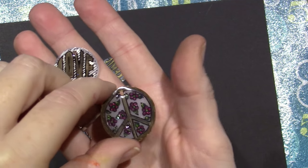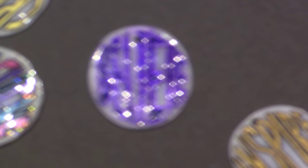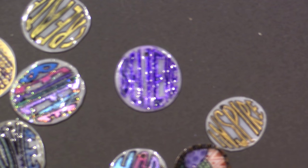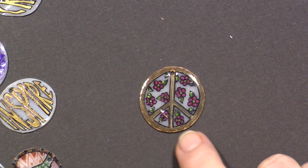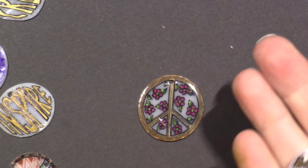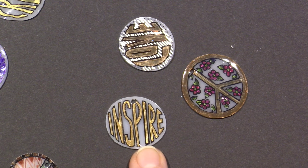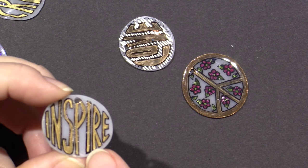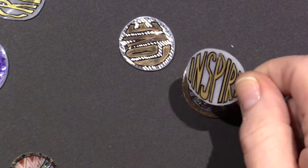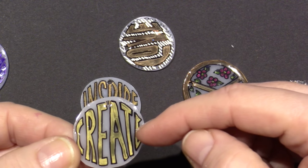Dimensional magic is on all the ones from yesterday. I started using my gel pens on some of them. I love 'inspire' — I didn't do anything to shine it up. This is just how the plastic comes out — black Sharpie and gold Sharpie, that's it. The 'create' is the same: black Sharpie and gold Sharpie. I did put dimensional magic on it. So those are both charms.